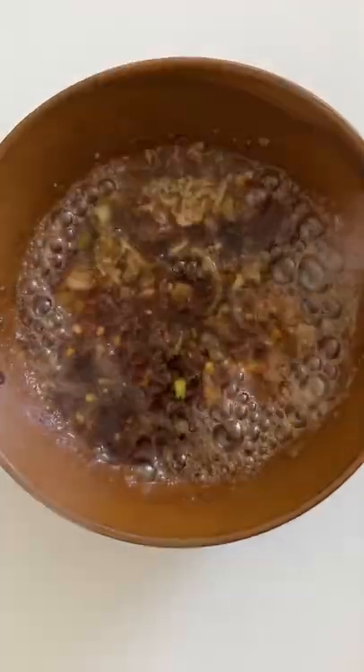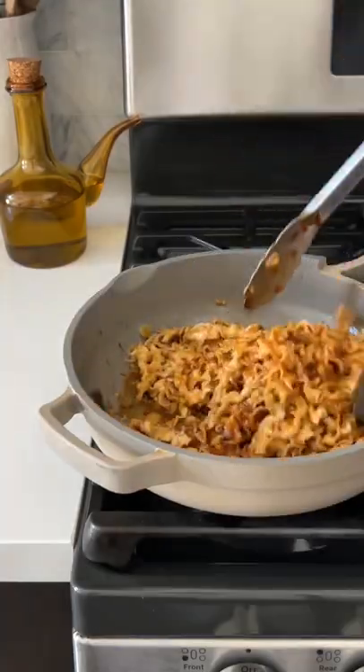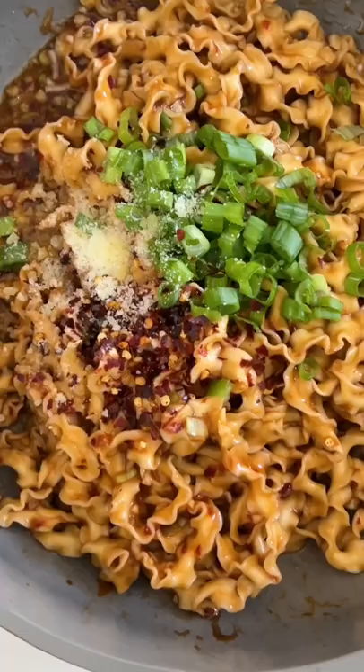powder, parmesan, soy sauce, a little bit of brown sugar, and salt to taste. Add the hot oil over that so it's sizzling, mix together, and then pour that on top of your knife-cut noodles which have been boiled to perfection. Toss it all together, add more pepper flakes and green onion, and enjoy.